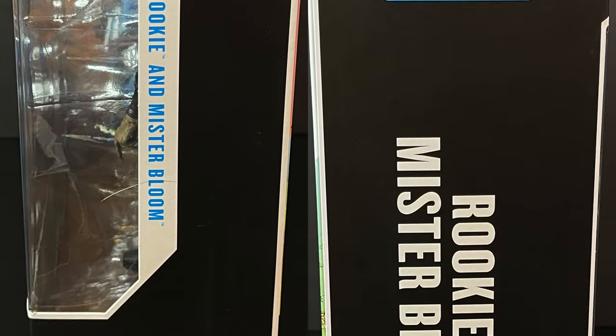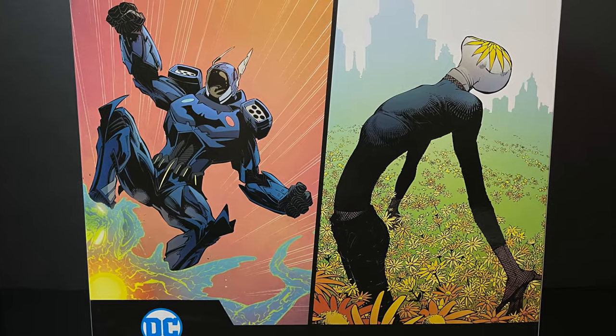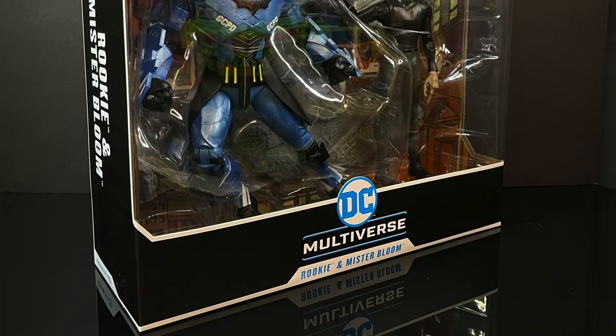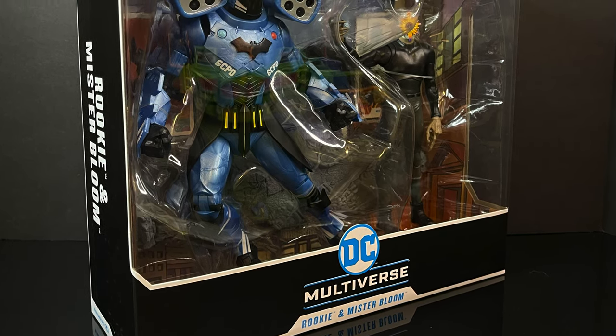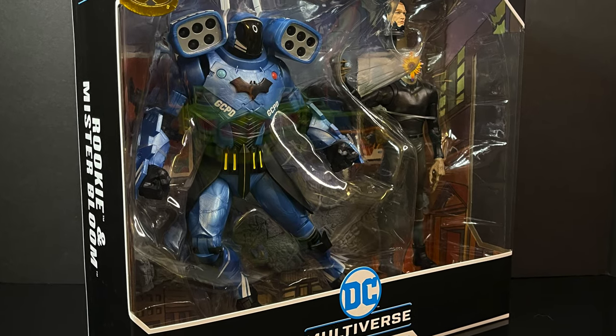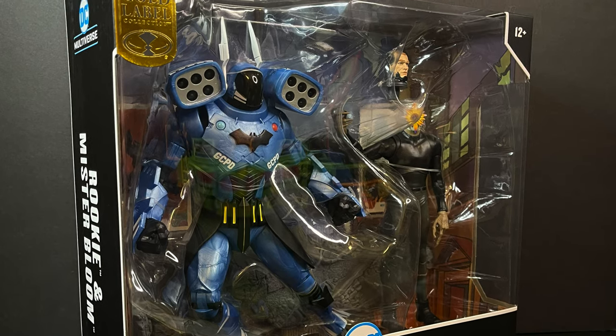This specific set is from the storyline Super Heavy after Endgame with the whole Batman vs. Joker and the Dionysium — it's dumb, just dumb, but they make for cool characters as action figures, we'll say that at the very least. So sit back, relax, grab yourself a nice hot cup of coffee. This is a look at the brand new McFarlane Toys Target Gold Label 2-Pack exclusive. From the tail end of the Endgame storyline all the way through to Super Heavy, we have Mr. Bloom and the rookie robot.